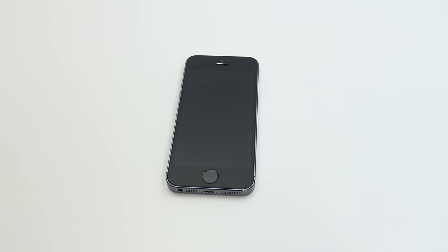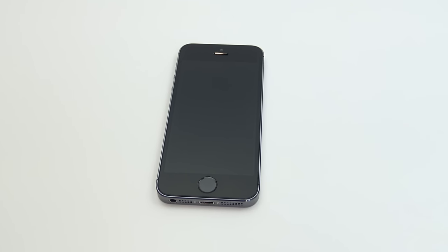Hi guys, and welcome to 123MyIT's video, where I'll show you how to get your iOS device out of a black screen.